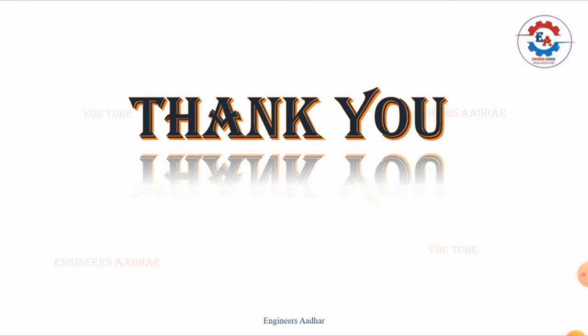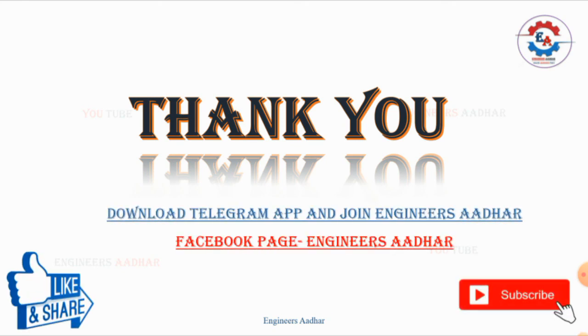So let's stop this lecture. Thank you so much for watching. Like and share. If you haven't subscribed to the channel, subscribe too. Thank you so much.